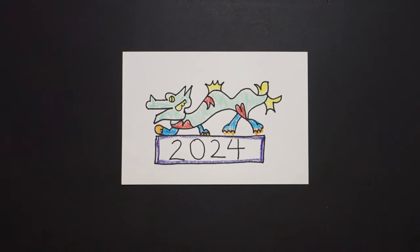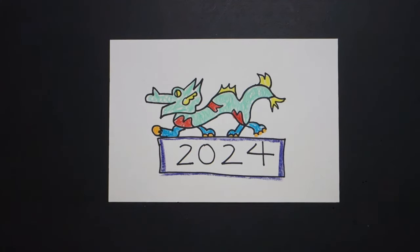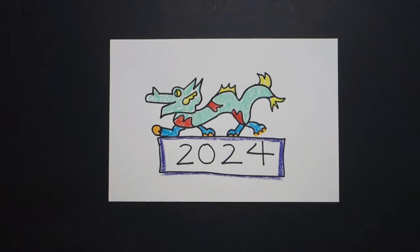Let's see what this looks like all colored in. Here is my Year of the Dragon, all colored in. Bye-bye!